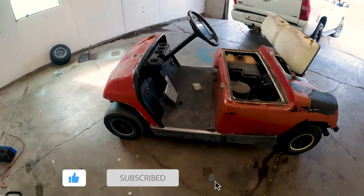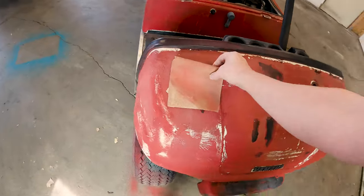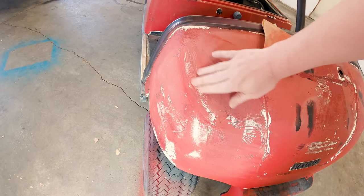I'm going to just jump into some basic body prepping for this video. All I'm doing is just using this sandpaper to knock off the rough edges and just try to smooth it the best I can.